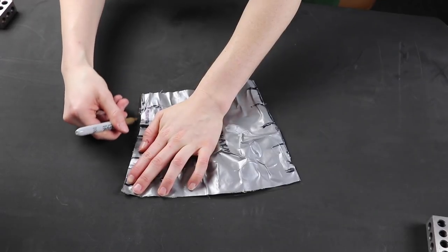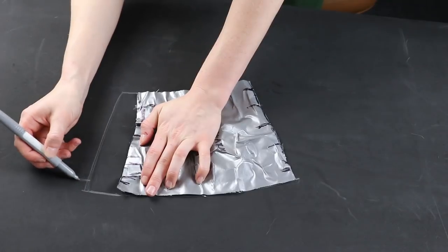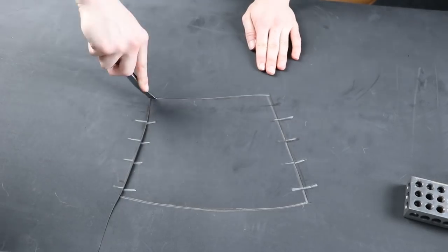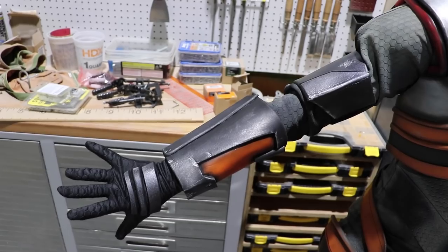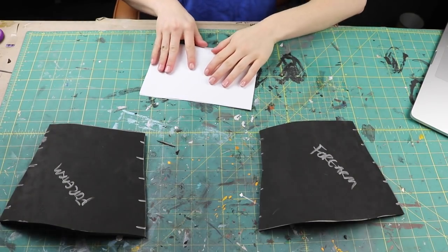Registration lines are helpful so you know where to stick your forearm back together when you transfer it to foam. After cutting the pattern out, I can transfer it onto foam from Lumen's Workshop. I made sure to add my registration lines as I went, and after cutting it out, I can glue it together using some barge. And here's where I changed my mind about the design — I wanted to make the back of the forearm differently, so I took apart the seam.